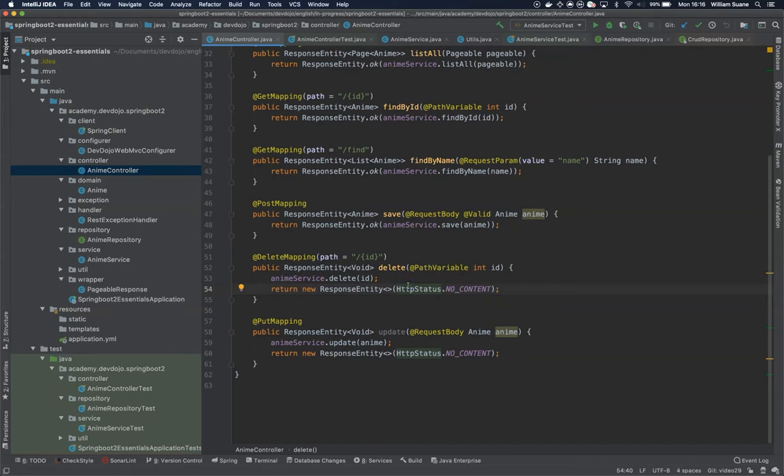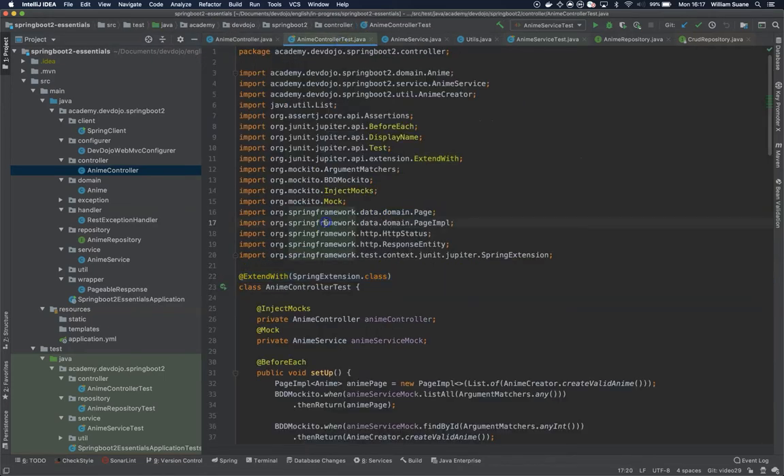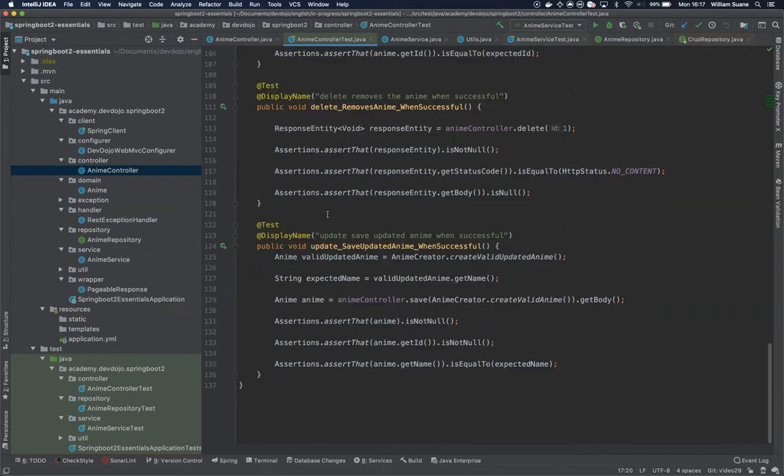Hi everyone, welcome back to Springwood Essentials. In this video we are going to work on the integration tests, but before we proceed let's fix a small error. I realized inside the anime controller we didn't create tests for the update, because when we go to the anime controller test we are not testing the update method — we are testing the save.